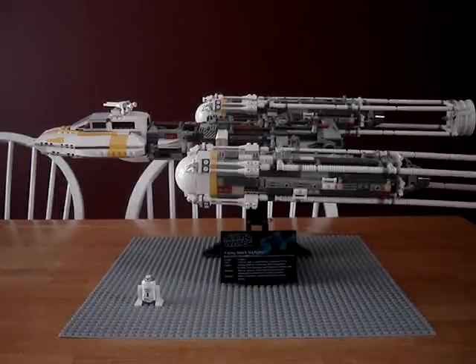Hey guys, this is LEGO Man 7777 doing a review on the 10134 Ultimate Collectors Y-Wing Attack Starfighter. Sad thing is though, a long time ago I got this one, the Sandcrawler and the AT-ST.